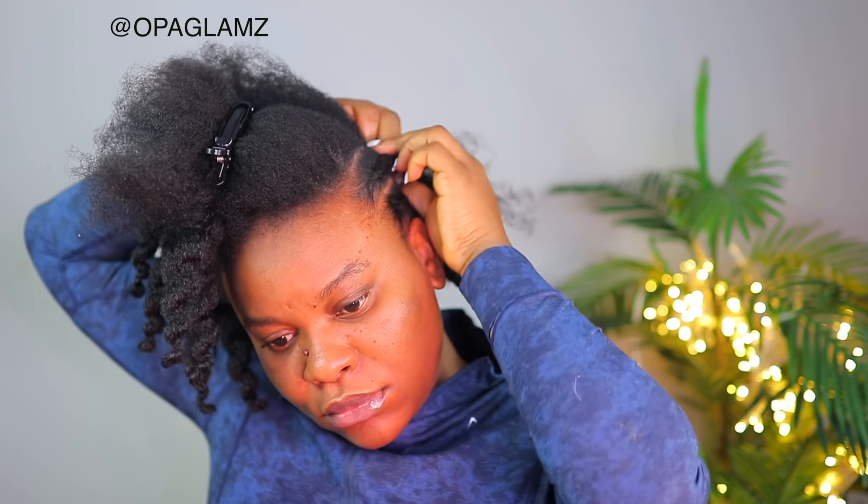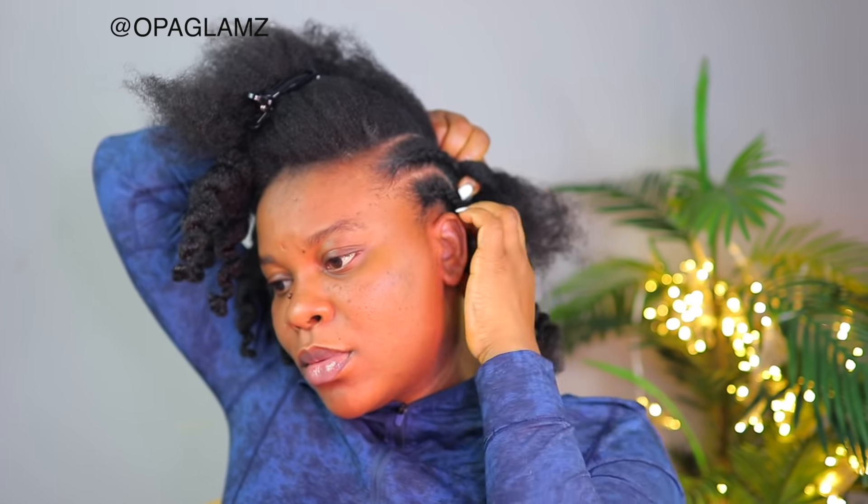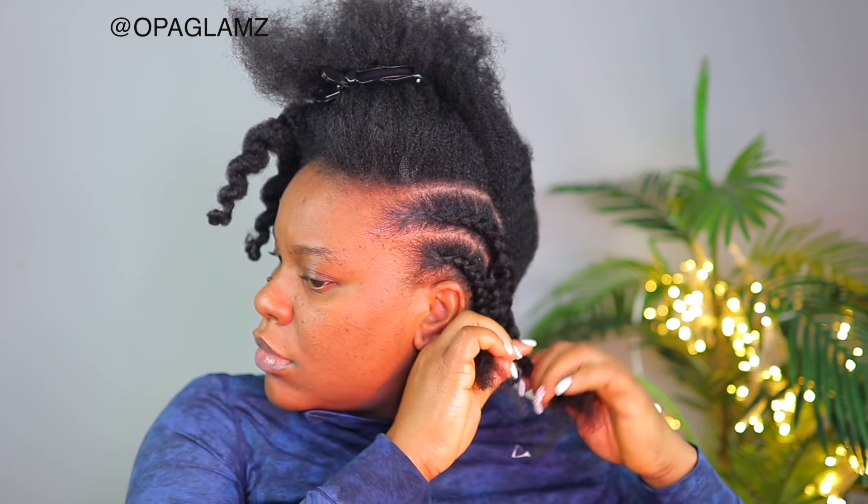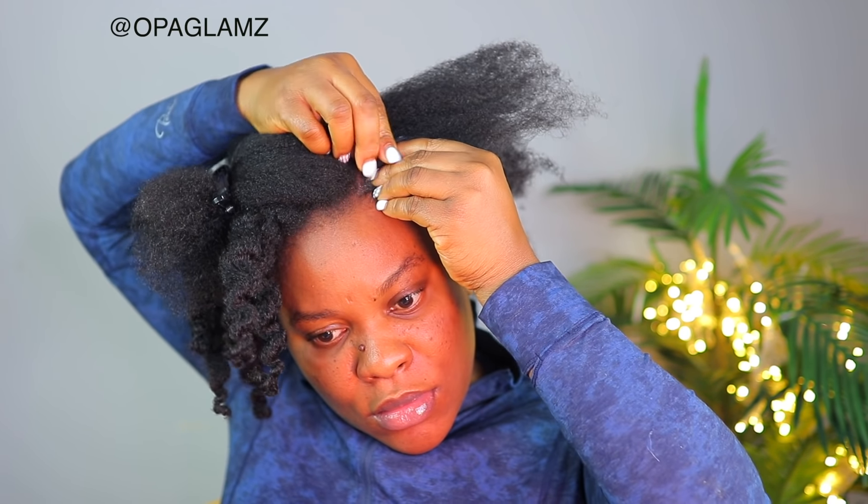All information about the hair will be in the description box down below, so do check out the description box to know the number of the extension that I used, the link to the hair, and also the color. Every piece of information that you need to know will be down in the description box below.